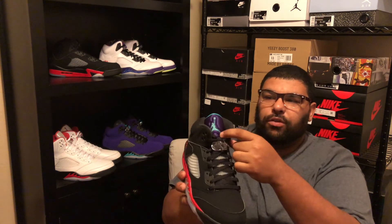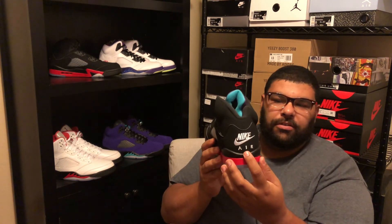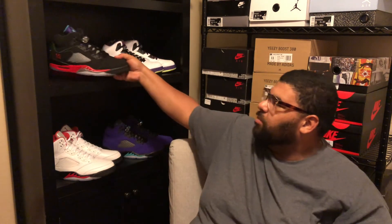Number two: the Top Threes. The suede is very nice, it's black, and it has three Jordans in one — the Grapes, the Metallic Black, and the Fire Red Fives. That's my number two, and it also kept the Nike Air in the back, which is really nice. And obviously number one: the Oregon Fives, aka Green Apple. That's number one for now.